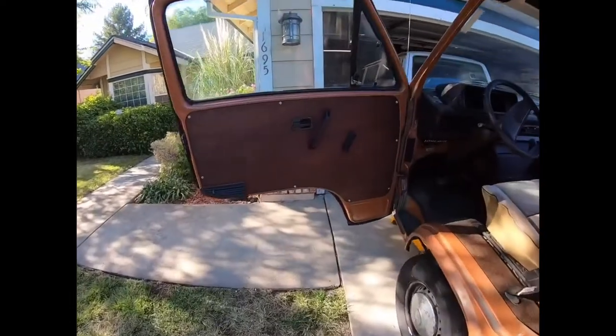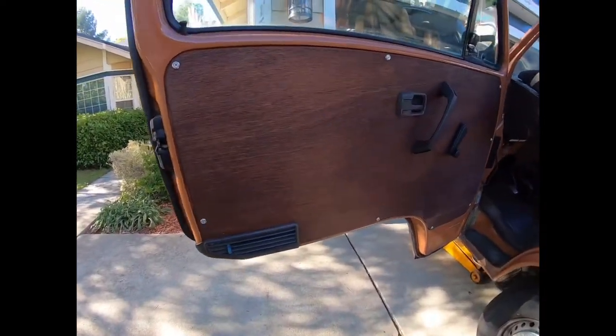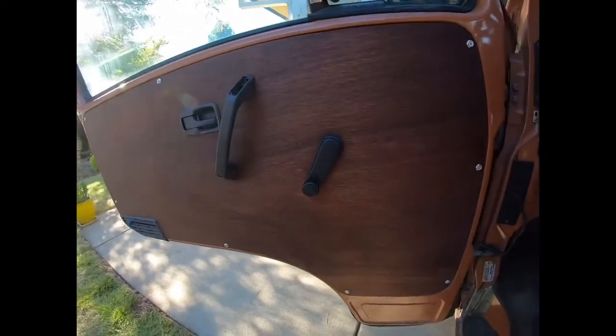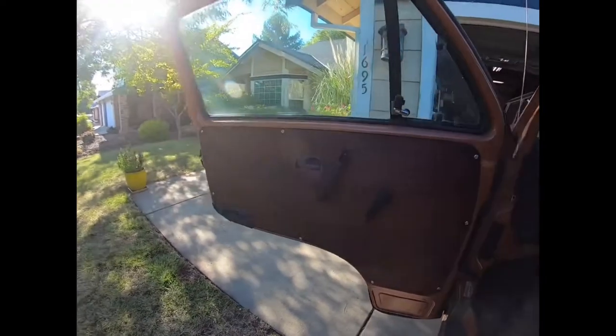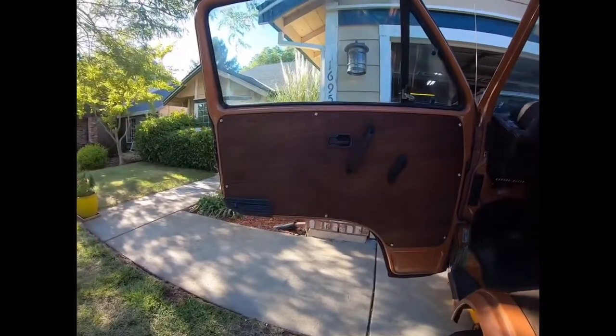Here's the finished door panel. I have all the bezels in and the crank handle and the vent all on. Turned out pretty good. I definitely like this color stain — I think it was redwood, a dark redwood or something like that, if you're trying to get the same stain to match. I definitely like how it turned out and I would definitely do them again. It should be a lot easier doing it a second time.